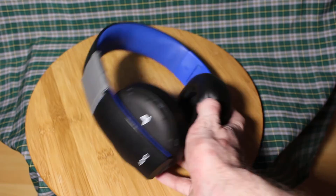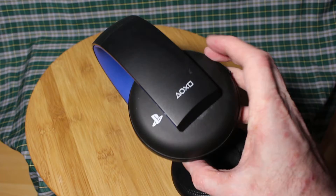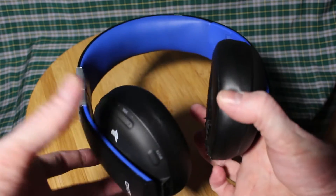Back in 2014 I bought the original PlayStation Gold Wireless headset for the PlayStation 4. All these years I've been happy with it, how it felt and how it worked.